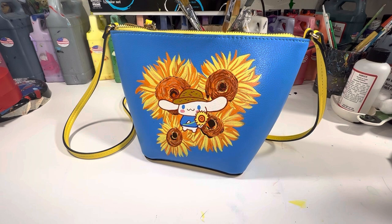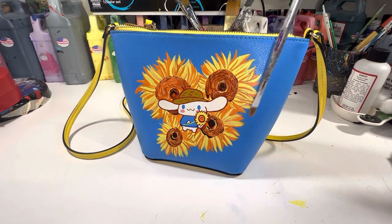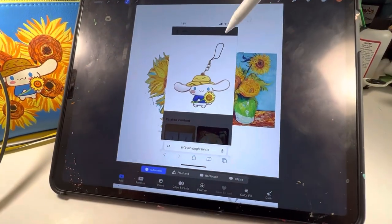Hi guys, today I am painting a cinema roll Van Gogh sunflower mashup purse. This is a super fun and easy craft, great for summer projects with the family and kids.